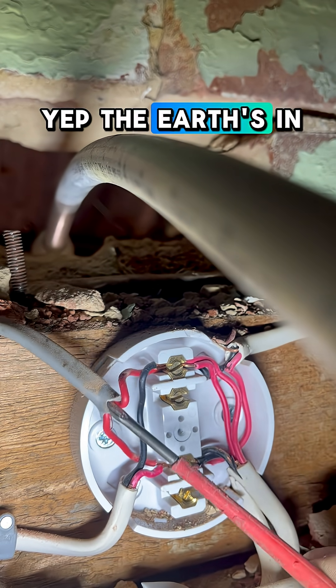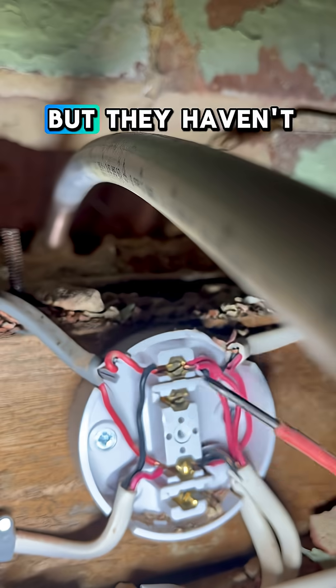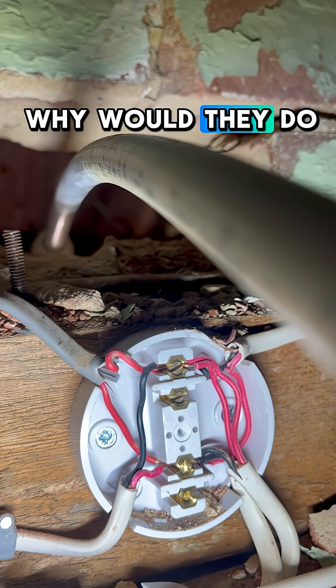Is that in there? Yep, that earth's in there as well, but they haven't connected it. Why would they do that?